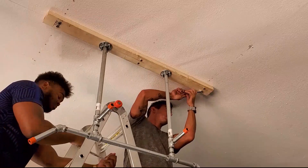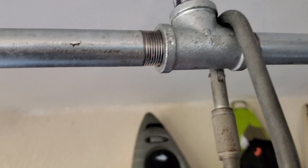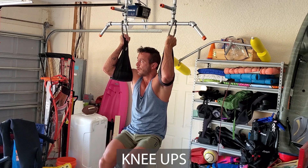Now on to abs. The T-fitting has a perfect notch to hold ab straps. You could always just hold the bar, but using straps allows you to focus your energy on the abdominals. I'll put a link in the description to the pair I'm using, but prices range between 15 and 60 dollars, so search around.